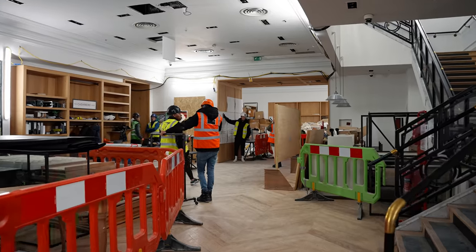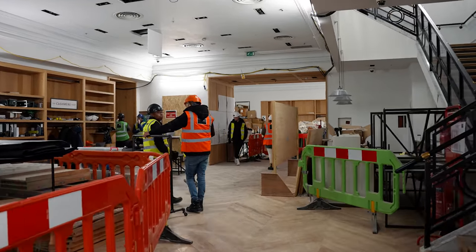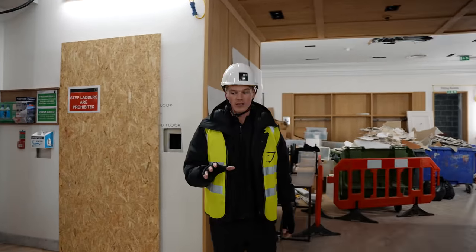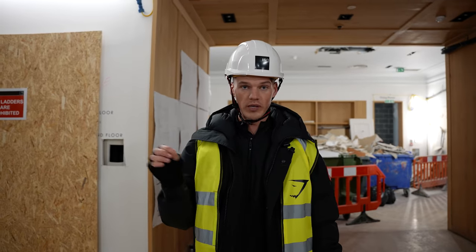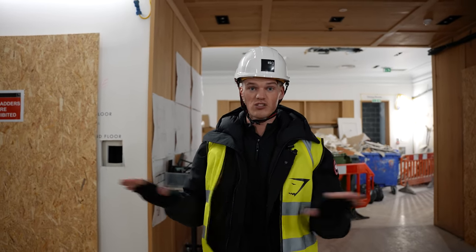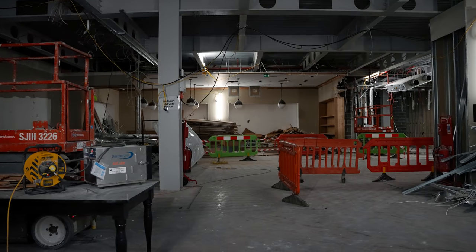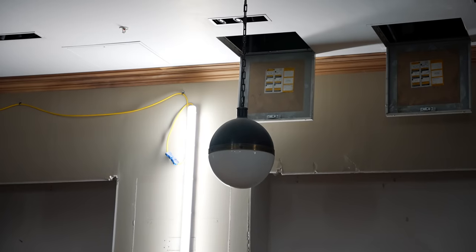So as we walk around, you'll be able to see that there is a lot going on. We do actually have some really cool imagery and graphics as to what it will look like at the end. We're two weeks in and this is basically a four-week period where we basically just strip out as much as we possibly can.